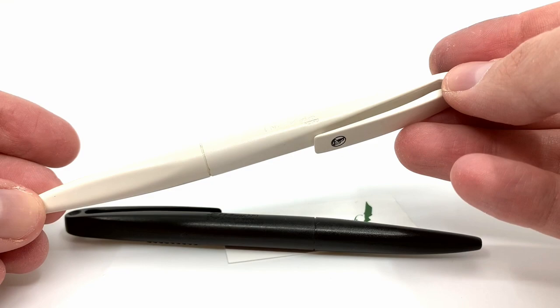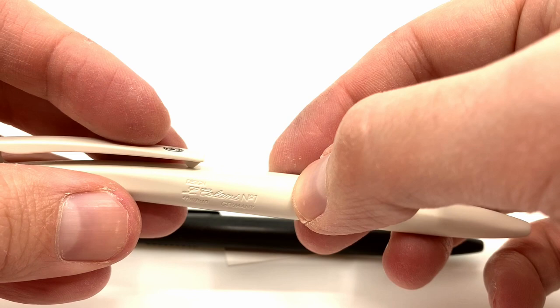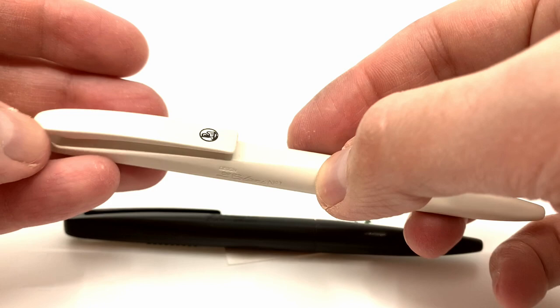I've seen over two dozen variations now that I've been doing research on this model. These are also all stamped. This one says 'design El Calani number one, Pelican Germany,' a little bit different than the other one. But you can still see that beak clip and the Pelican eye is preserved there.